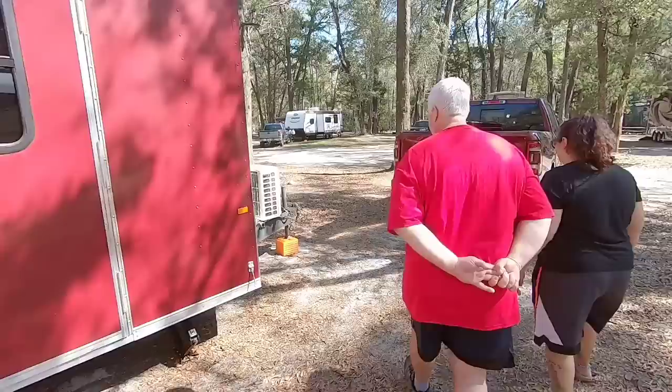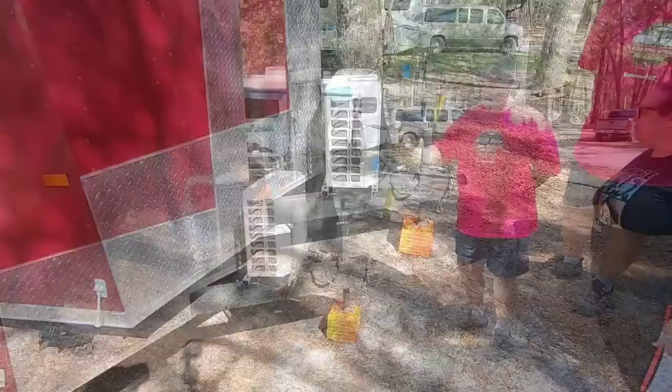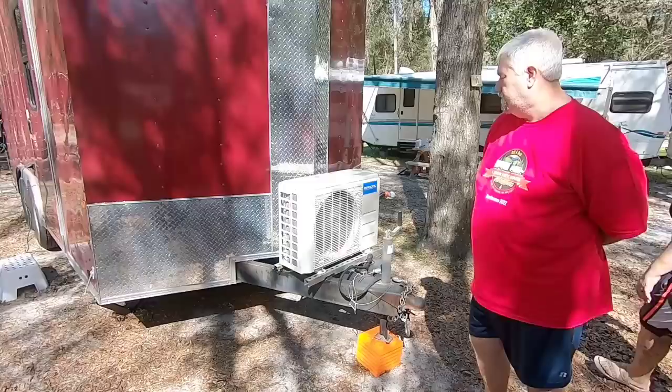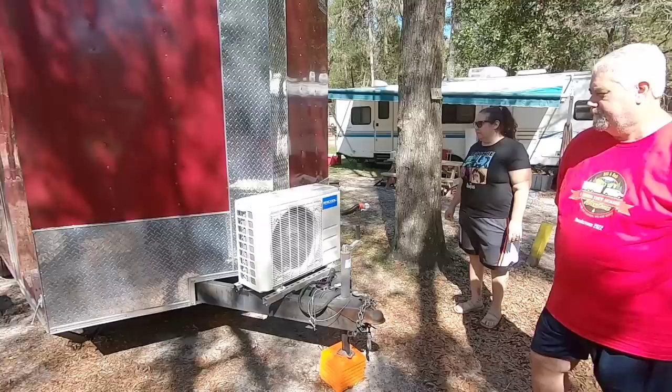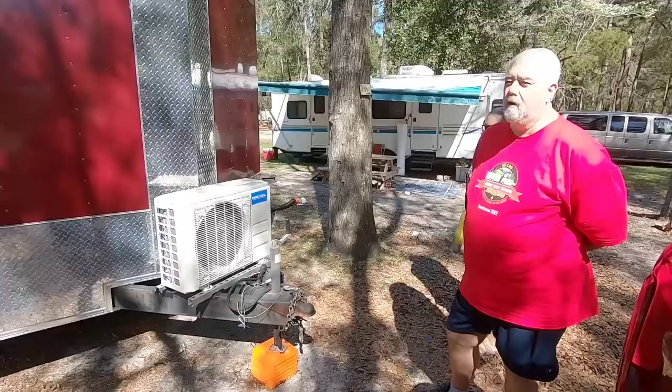Let's step around to the front of the trailer. Except for the mini-split, it looks like you went ahead and got an extended tongue as well. Yes, I did. The additional room gives you a mount for things like the mini-split. What's the BTU rating on this one? 12,000 BTU — it's a Mr. Cool brand. It looks very similar to ours, which is a Senville, but the outside condenser looks very similar.